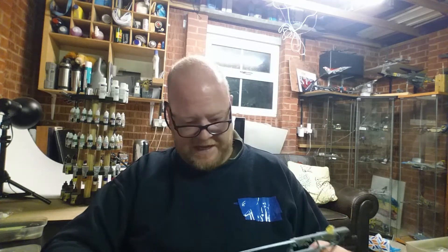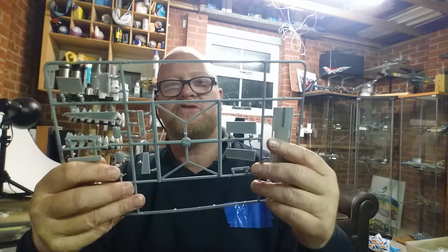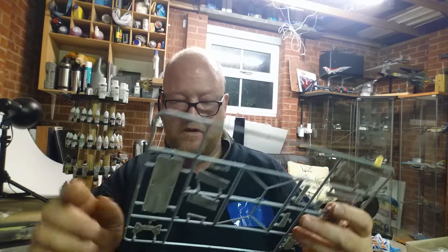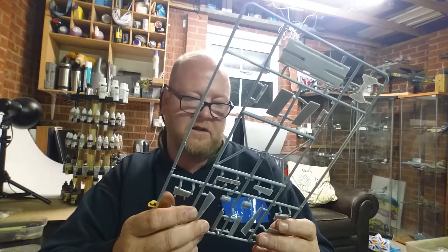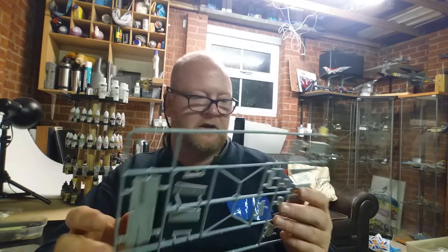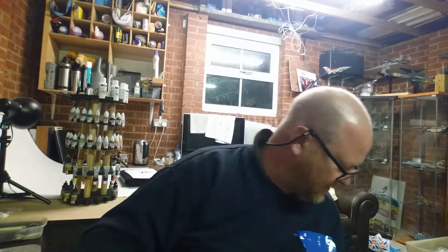Sprue C - let me have a look at what's on there. No missing parts. The air brake is here with detail on the inside. Then this part here is your front end - you've got your wheel bay doors, fronts and backs. And that looks like your ammunition drum that goes into the front end. I will show you one of the really nice features about this kit when I get to the front end.